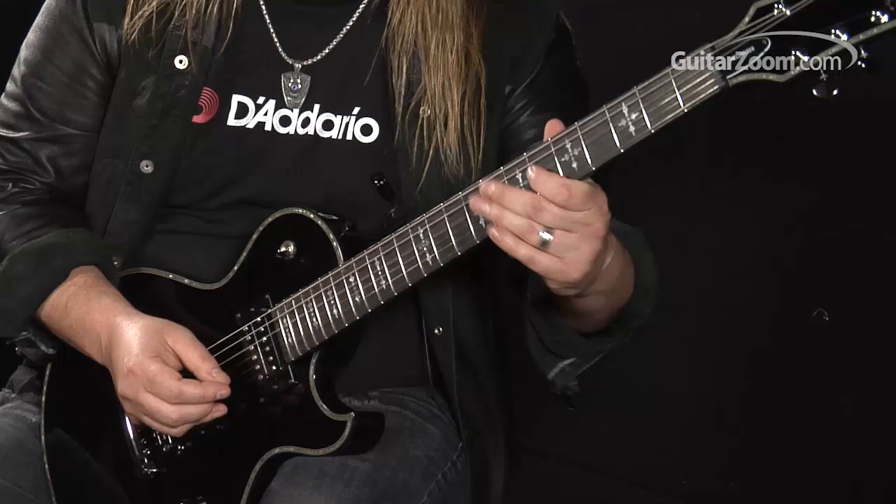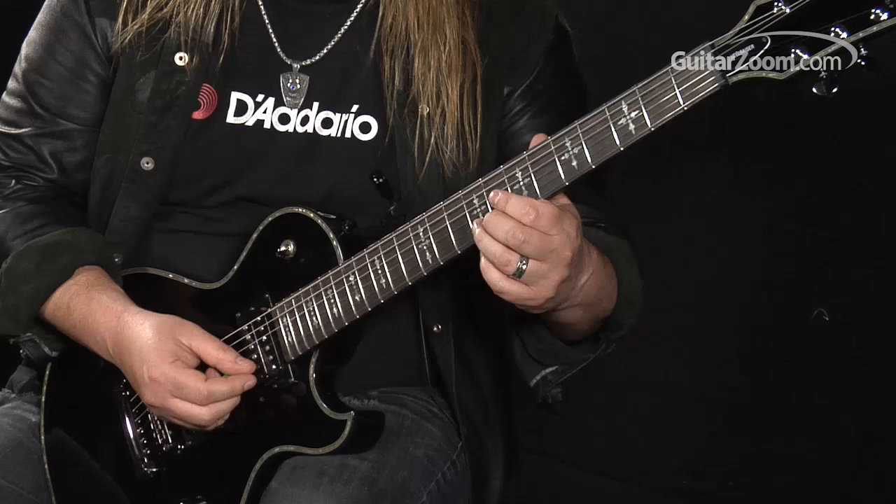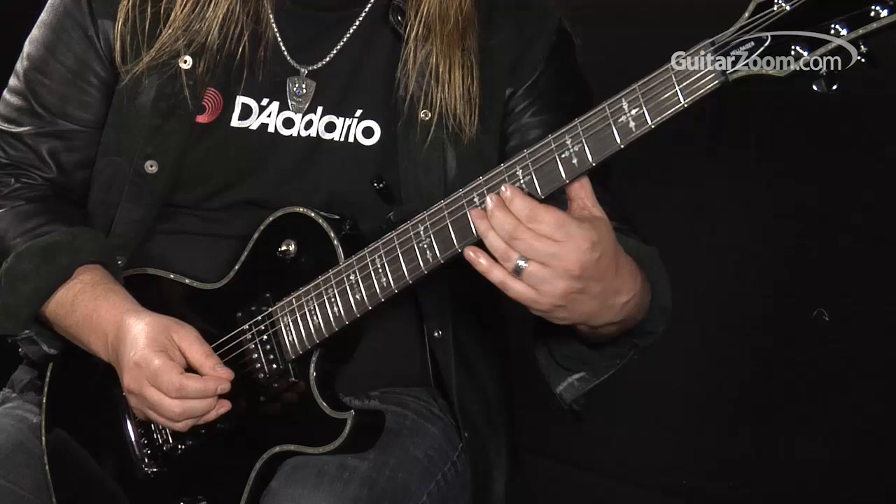The six on the four, off of that it's a D sharp — the ninth fret on the second string, back to the eight on the third string. This is what we've got so far.